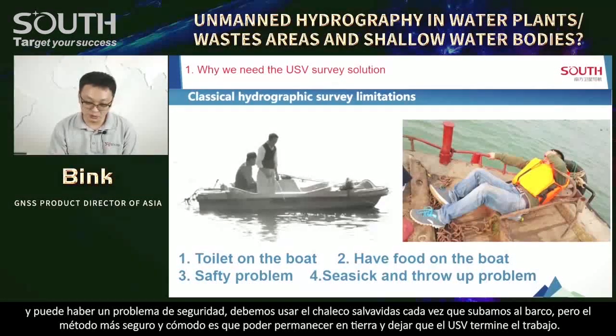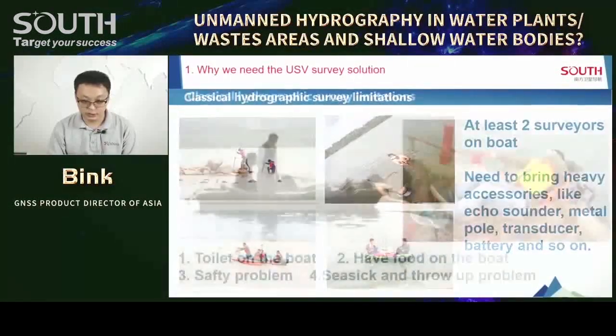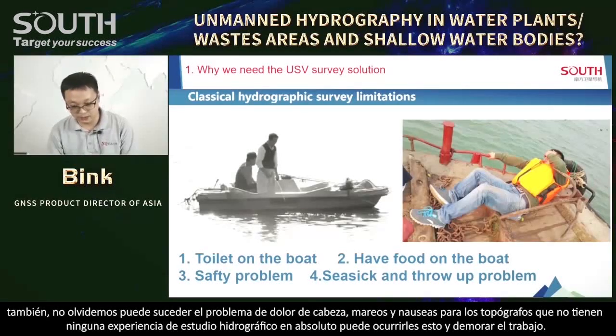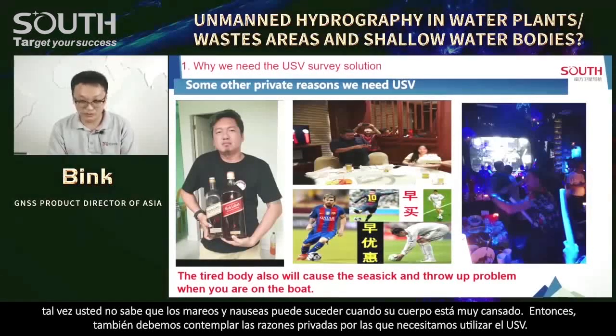The safety problem — we must wear a life jacket every time on the boat. But the safest method is you can stay on shore and let the USV finish the job. There's also a headache problem: some surveyors don't have any hydrographic survey experience at all because of seasickness. And seasickness can even happen when your body is very tired. So there is also a personal reason we need the USV.